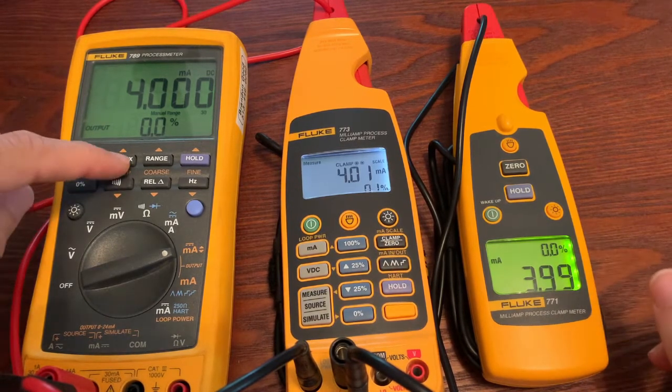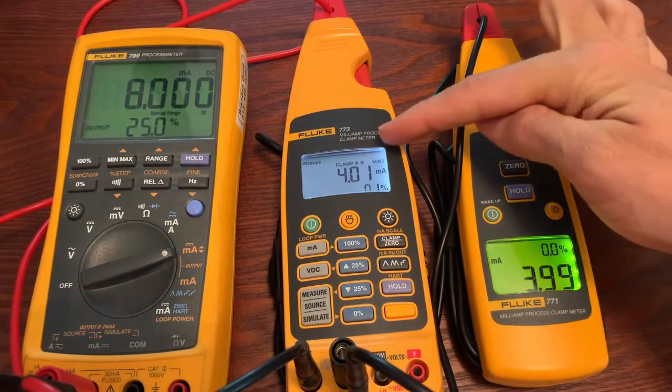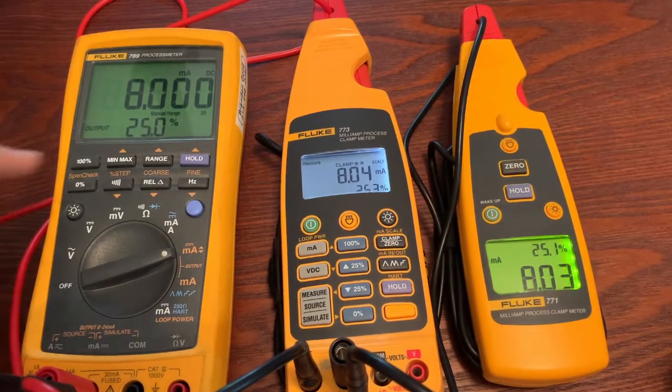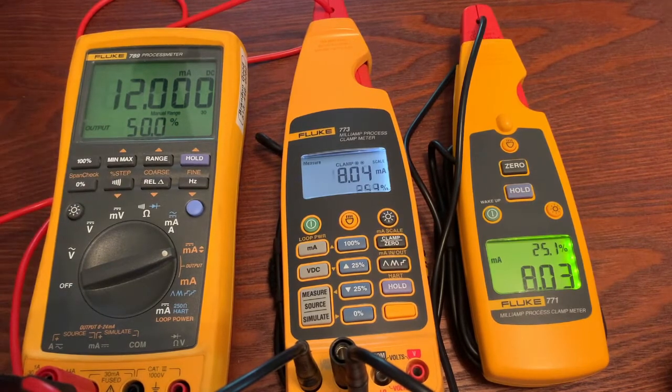Now watch — I'm going to step it up at the 789. You're going to see it measure over here and then you're going to see it source and get measured over here. As we step up, you'll see it walk through the various readings as the screens catch up.